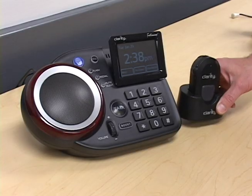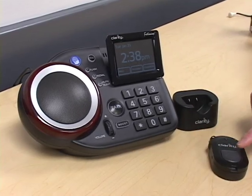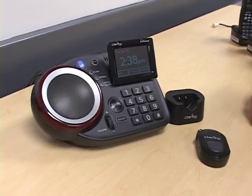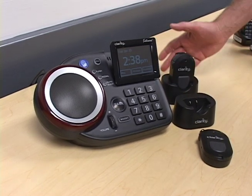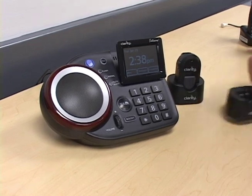You can pair a remote pendant to the Fortissimo so that you can make a call, receive a call, or dial from your phone book. You also can pair a second pendant so that you always have one on reserve that's charging, so that if the first one powers down, you can then use the second pendant.